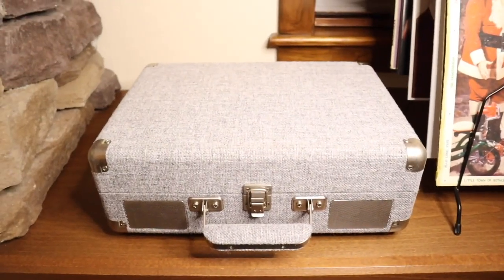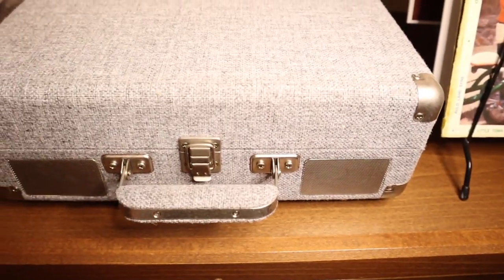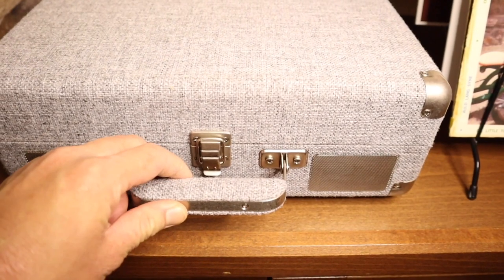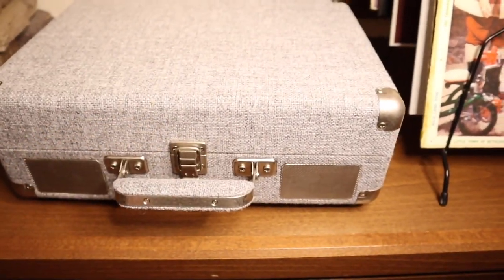This record player folds into a suitcase, and right here we have the speakers. I do like that it has a carrying handle because it is really easy to pick up and take wherever you want to.